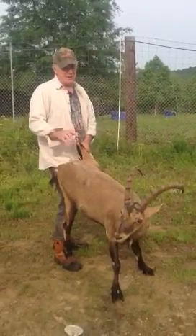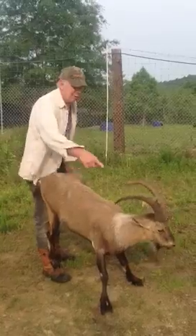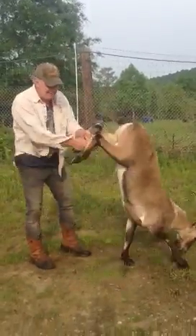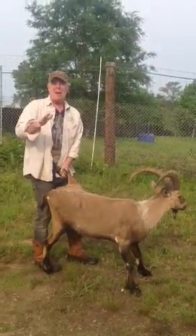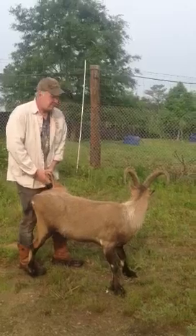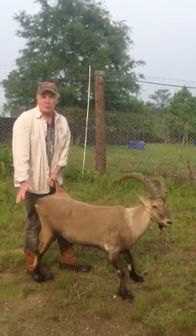This is how you move one. One back foot is all you want to hold on to. If you hold those horns, he can whoop you. And if you let both of those back feet hit the ground, he can jump straight up about eight feet and you will be whooped. But if you get one back foot off the ground, you can actually make a big, powerful goat go where you want.